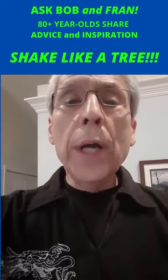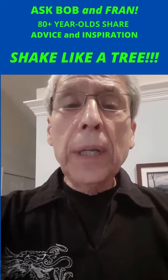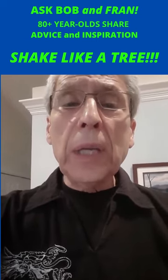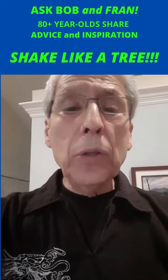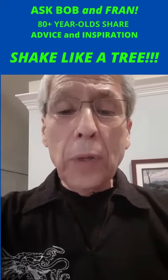It's Bob and Fran again with a one-minute Qigong lesson called Shaking Like a Tree. This is great for healthier bones and joints and to get the energy flowing. You can do this every morning when you wake up, or any time that you need it throughout the day.